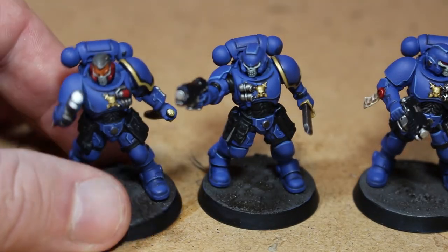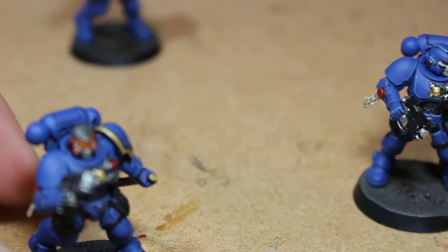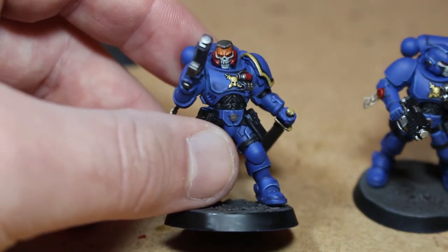I enjoy doing these as usual — Reavers are a lot of fun to paint. The skin on the sergeant came out a little bit too bright. I've been trying to use Rat Skin Flesh a bit more but it's a little shiny — almost looks like he's tanned.